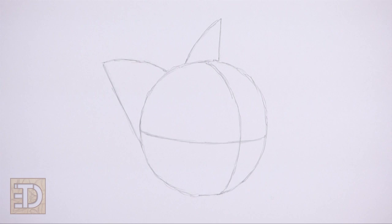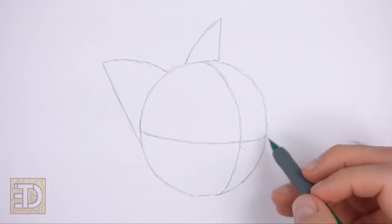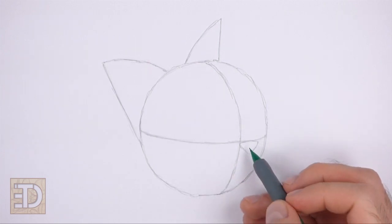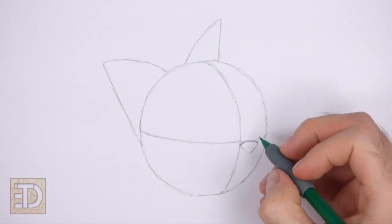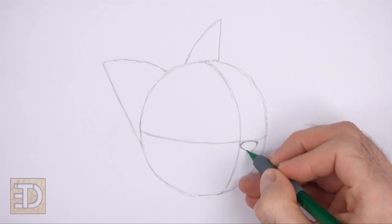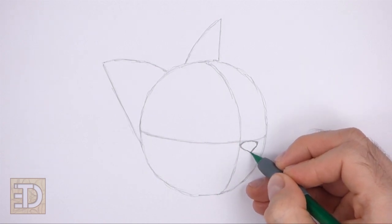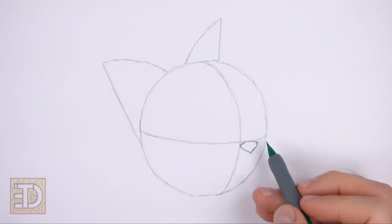Now let's start on the final drawing. On the lower right side of where the construction lines intersect, lightly sketch a small triangle for the nose. Pay attention to the size of this triangle in relation to the head. When you get the size and position right, darken the shape — make the top edge and top corners slightly more curved, and make the bottom corner of the triangle pointy.